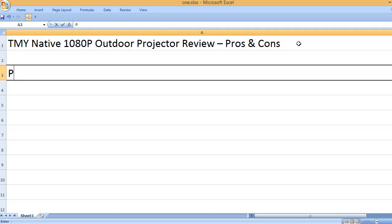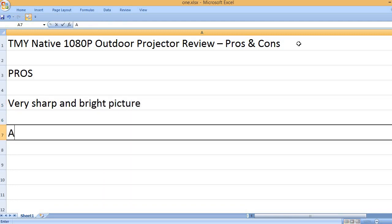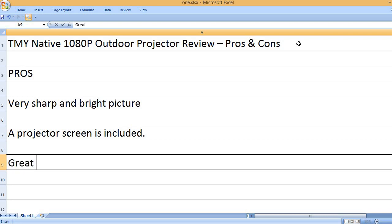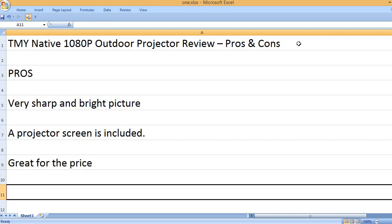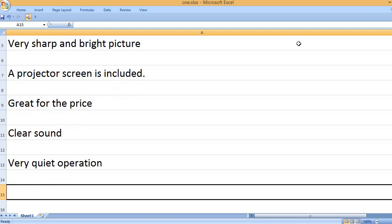TMY Native 1080P Outdoor Projector Review — Pros and Cons. Pros: very sharp and bright picture, a projector screen is included, great for the price, clear sound, and very quiet operation.